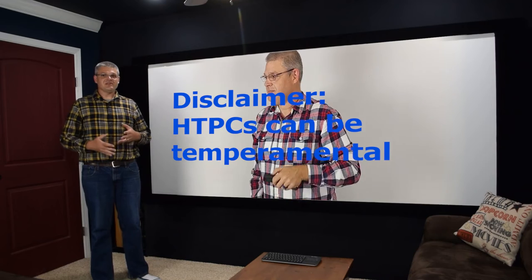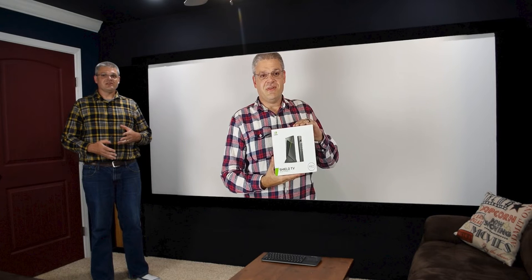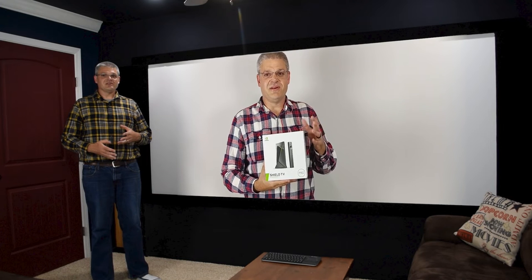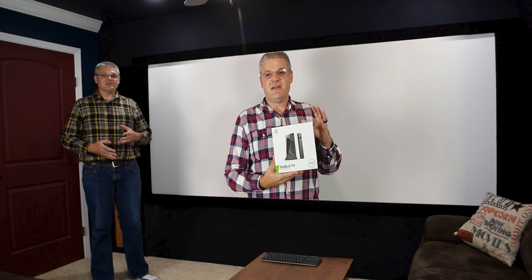Hi, Dan from the future here. Since I recorded this video over a year ago, while doing the editing I've learned about some things such as the Nvidia Shield. If you're here for building a home theater PC, I'm going to recommend that you get one of these instead and maybe a network attached storage, because this is going to be a lot more streamlined, a lot less clunky. I've had good experiences with it so far just streaming media from my existing home theater PC.